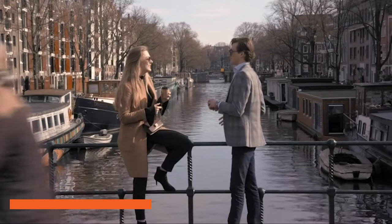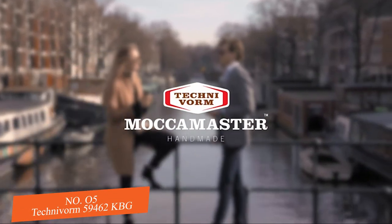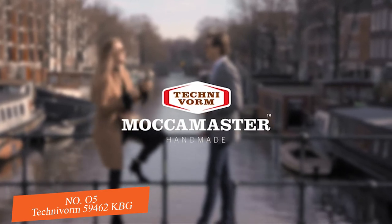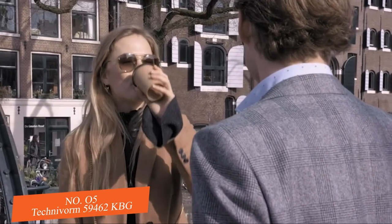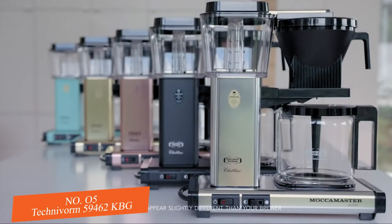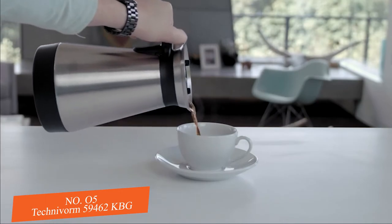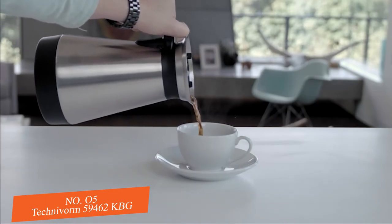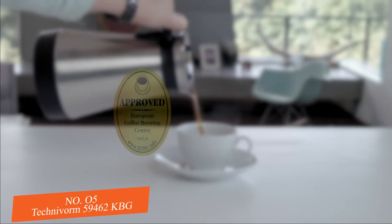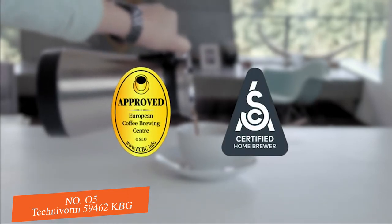For more than 50 years, TechnoVorm has successfully combined the best innovations of modern product development and design to bring the real taste of coffee to millions of people worldwide via their Mocha Master coffee brewers. Providing the perfect cup comes from the design of their brewers, which meet strict guidelines set forth by the ECBC and SCA Gold Cup Brewing Standards for the four T's.